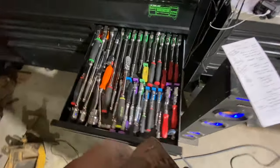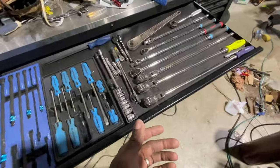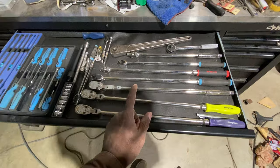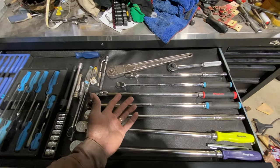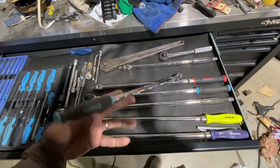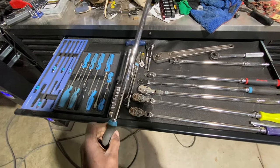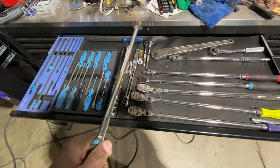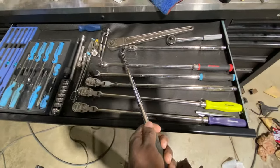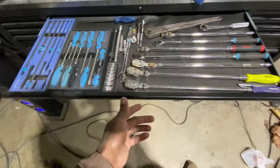Length is an interesting topic because a lot of guys assume longer is better, and while your wife may argue that, it's not always the case. If you have a shop and can get the vehicle off the ground, having a very long reach ratchet like this Capri Tools ratchet is awesome — especially for removing a belt, loosening a suspension component, or reaching into areas where you'd risk getting burnt on a hot engine.